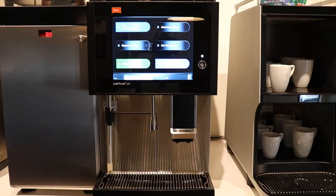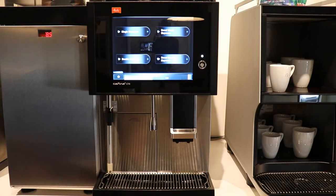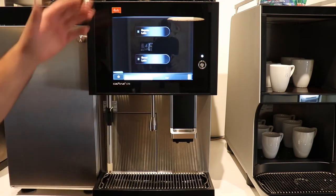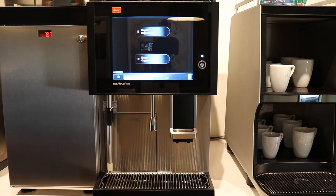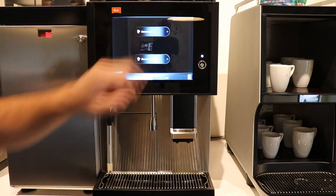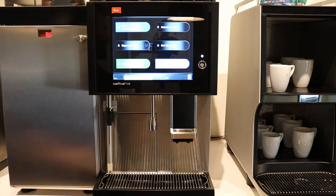Depending on how the technician sets up the machine to your liking, your drink selection can look any number of ways. The one-step functionality allows you to touch the screen and your drink is made. We have it set up where if you go into the espresso group, you have your singles and doubles and decaf. Same thing with café latte and cappuccino — each has regular or decaf. Americano could be set up for Americano or decaf, or you could have them all laid out individually, however you want.